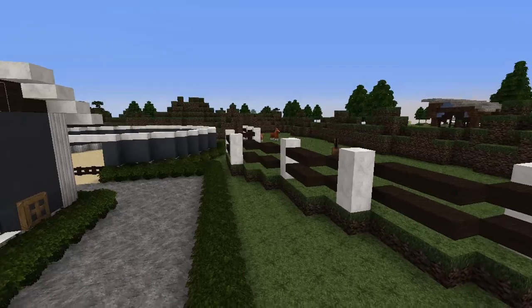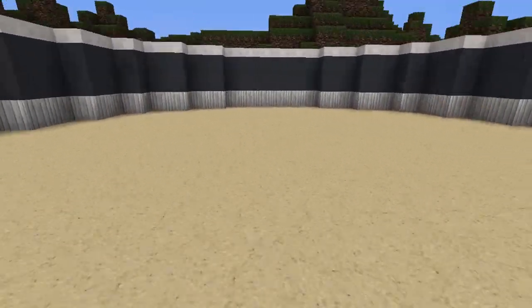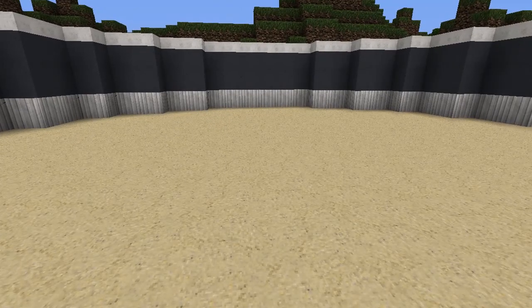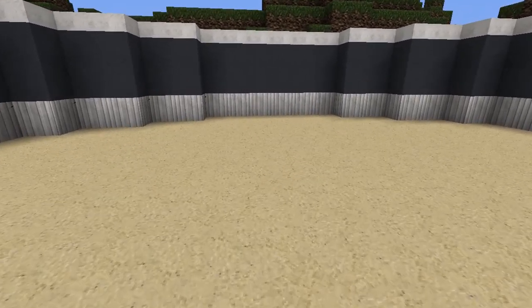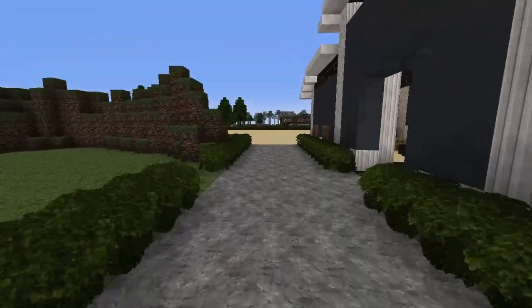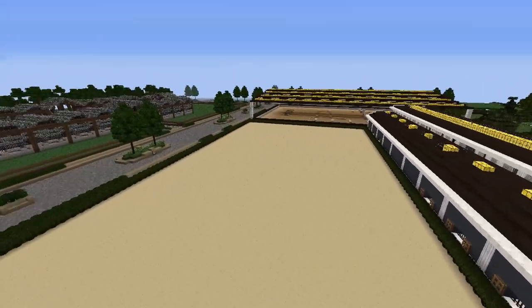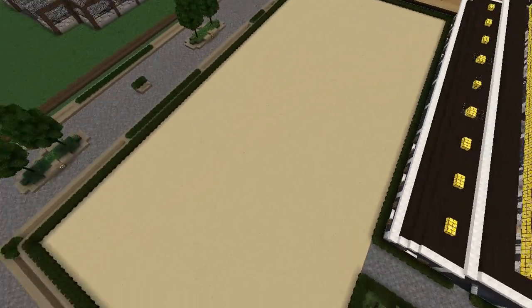When you come out from the pasture, over here is a round pen. It's not too small but also not too big, so you won't feel like it's too much room when you're just starting a horse. If you come behind the barn, this is a nice arena — it's long but it's not super wide.